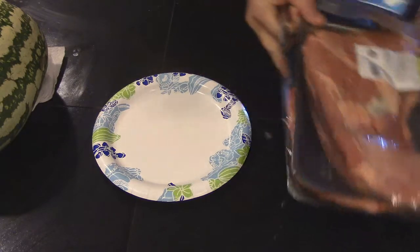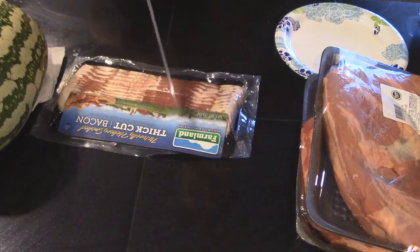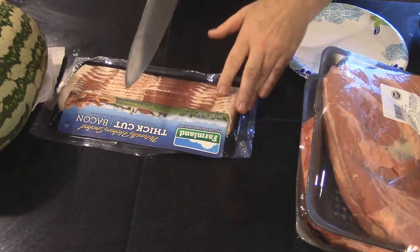I think that's how you're supposed to say it, I ain't French. But the first thing we're going to do is we're going to end up cutting up some bacon, because we need some bacon fat.